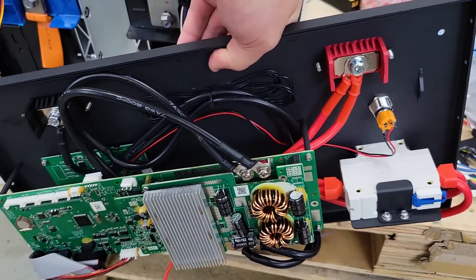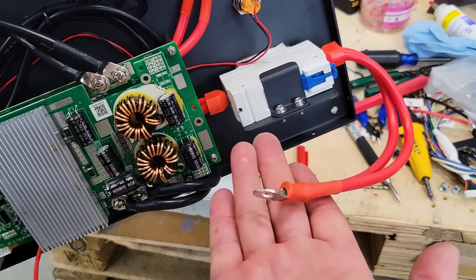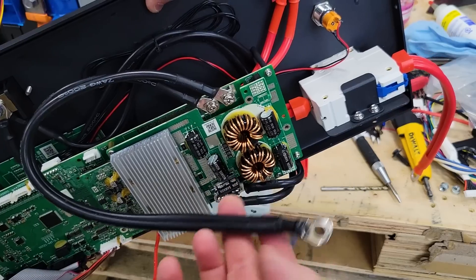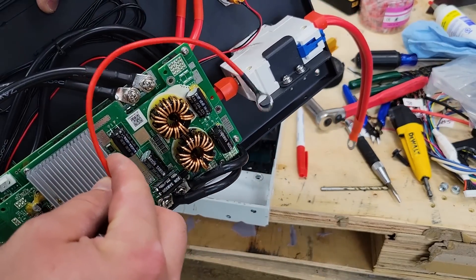This BMS has lots of wires to attach. We have a main positive to attach, a main negative coming off the PCB, and then one more power wire — that's the last thing to get connected.